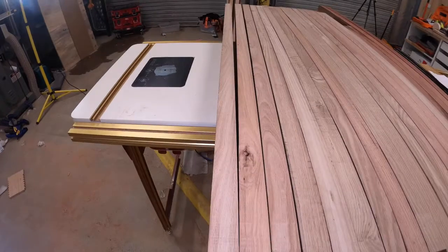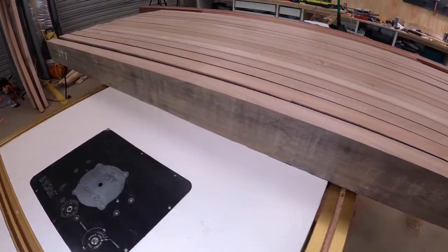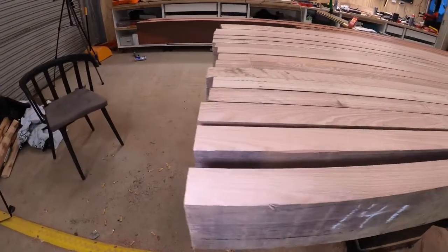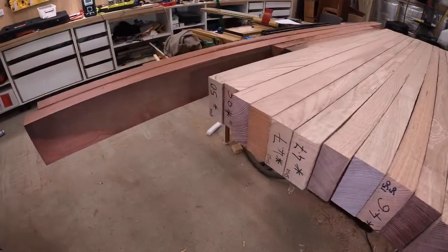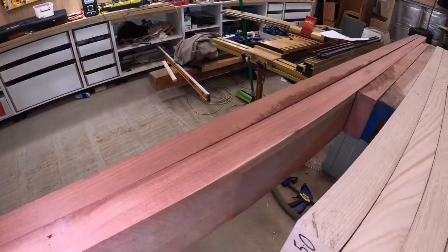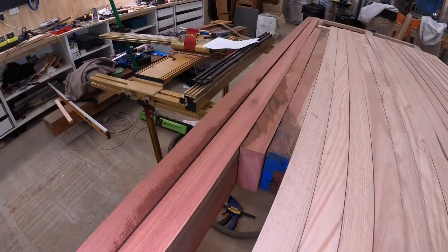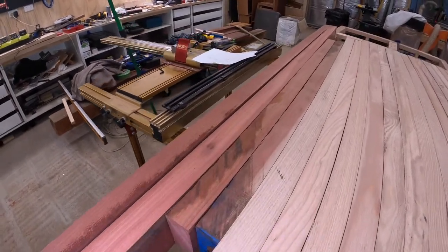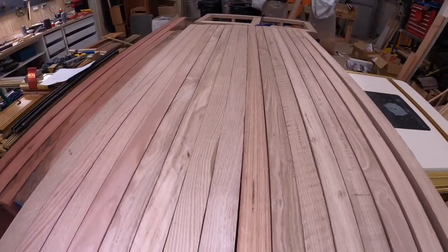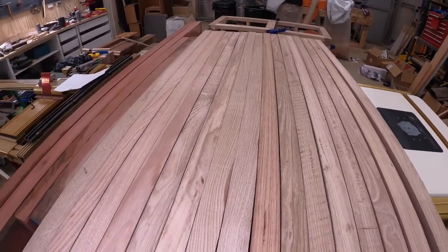These pieces of timber aren't fully dressed and are left that way because when you cut timber, especially Australian hardwoods, there's stress within the planks and they have a tendency to move and release those stresses once they're cut. So these have been just hanging around as-is for the last two weeks, and now we're good to go — that's the next job.